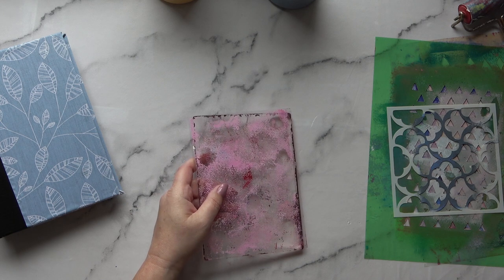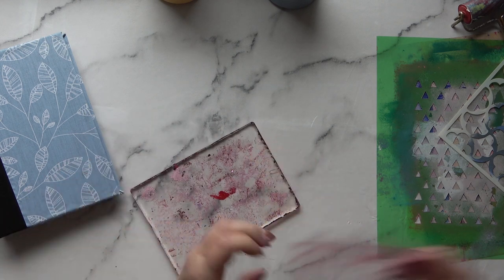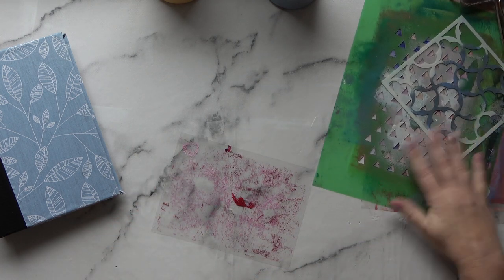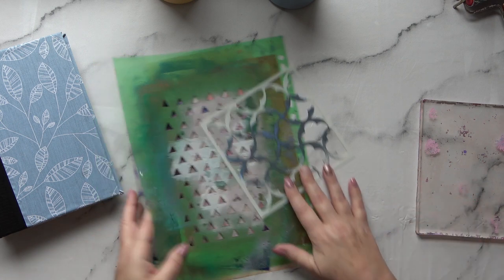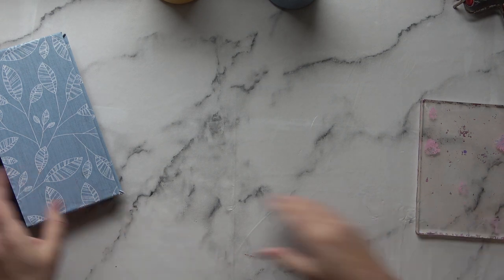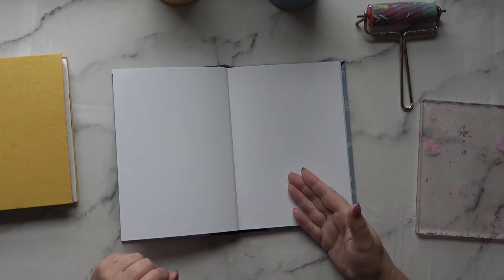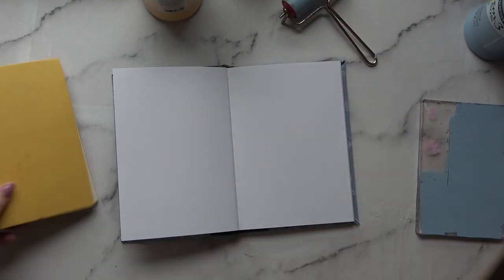I want to go for a nice grungy effect. This is my small jelly plate — I think it's something like five by seven or four by six. I've taken off the plastic protector; it's already got a bit of paint on it, but that's great because I want a build-up of paint. These are some commercial and some homemade stencils. I'm going to be working mainly on these two pages.